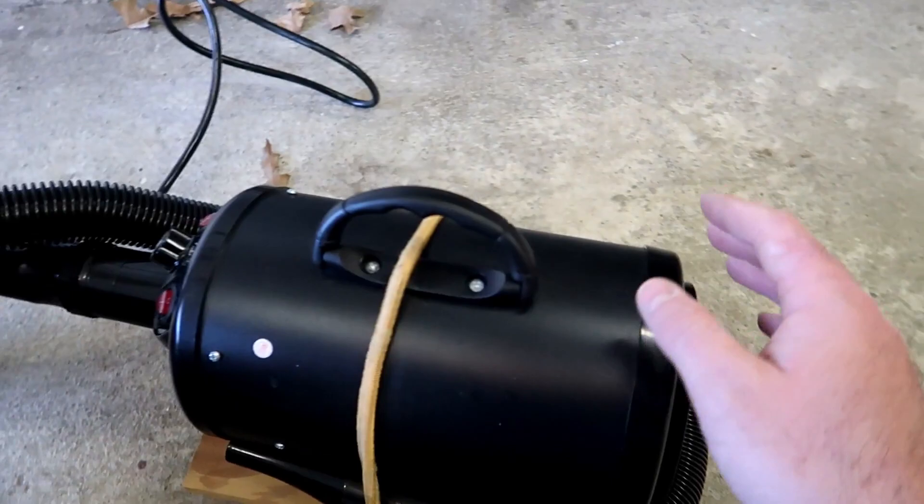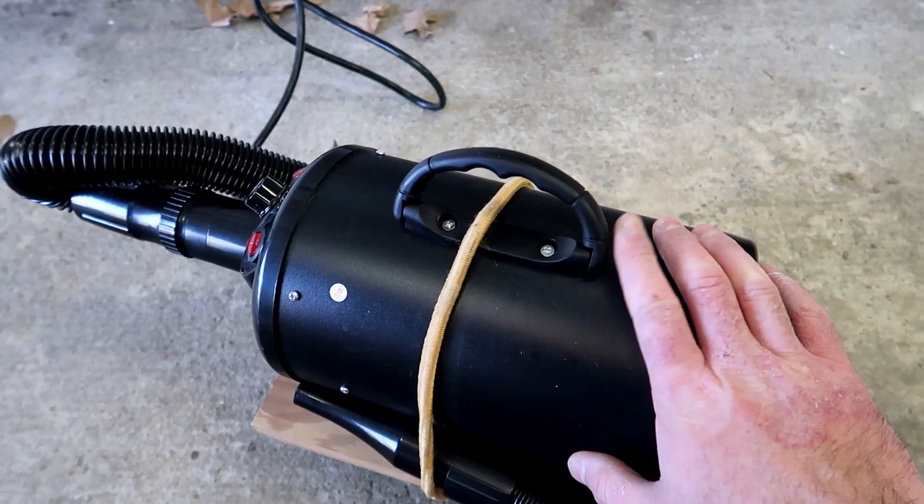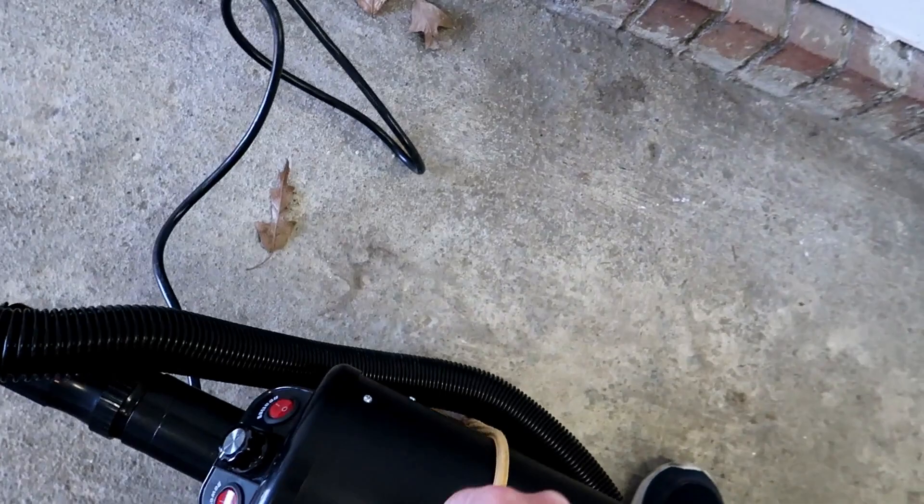So now you have filtered warm air — an awesome little tool. It's great for drying cars. You'll see me using this sometimes on mobile jobs and certainly here at my garage when I'm blow-drying vehicles and making sure all the water is removed from the crevices.